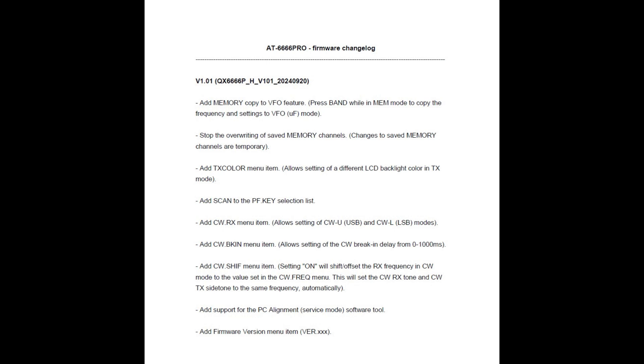Add scan to the PF key selection list. Add CW transmit menu item. Add CW BKIN — allow setting of the CW break-in delay from 0 to 1,000 milliseconds. Add CW shift menu item. There was also another downloadable folder on the website that adds support for the PC alignment service mode software tool, which I imagine is for technicians to align the radio. I wouldn't go near that unless you know what you're doing. And the last one: add firmware version menu item, which allows you to see which firmware you're running on your radio.